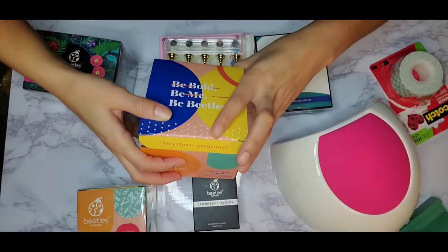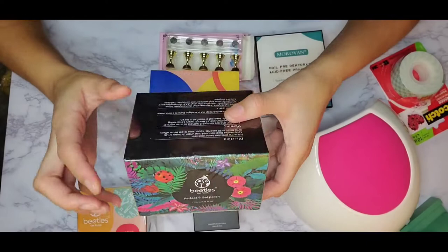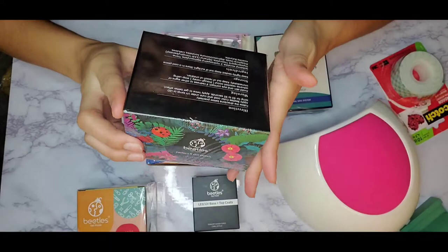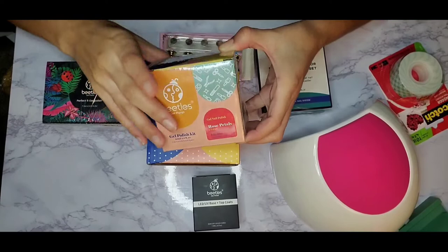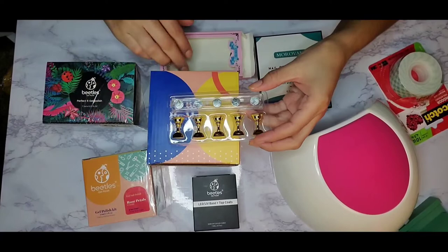I picked all this stuff up on Amazon for $60 total. I also picked up two nail polish sets at $13.99 each. The one in the black box has fall and Thanksgiving colors that I'll be doing in a future video, and the one below it is what I'm using today — it has purples and kind of pink and plum-ish colors.